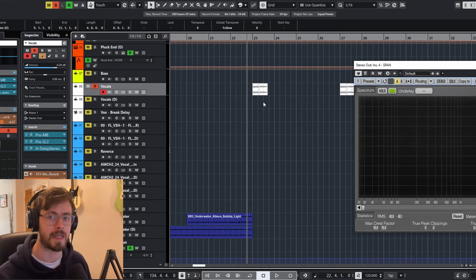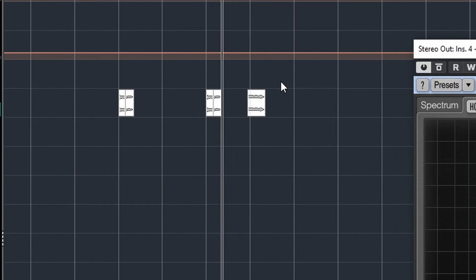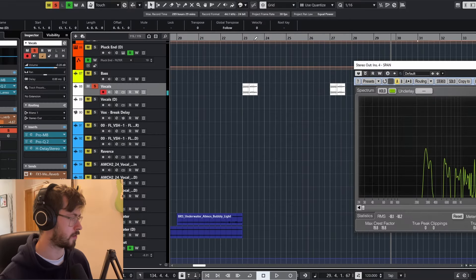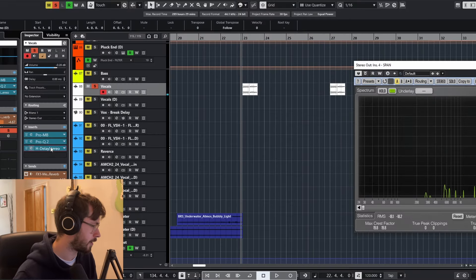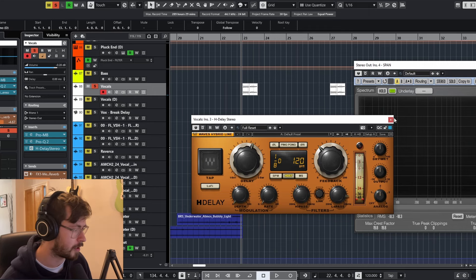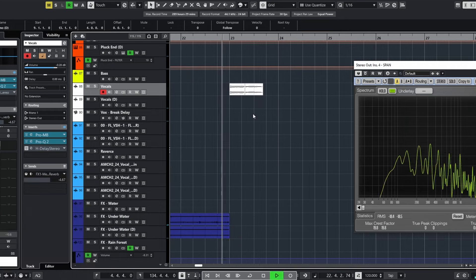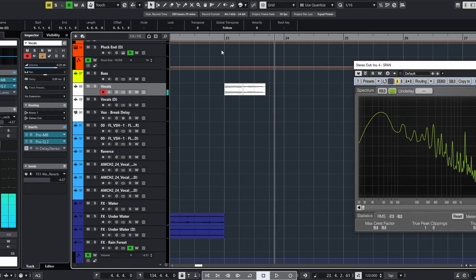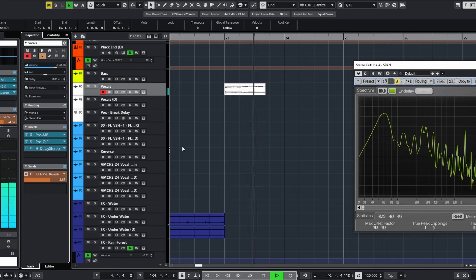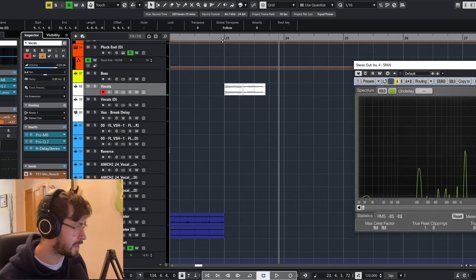We've also got vocals here, which are the main focus of the song as we get to the drop — just a vocal sample with lots of reverb and delay on it: one-over-eight dotted delay and one-over-eight delay. If I take the reverb and delay off and play it in context, and then put them back on, you can really hear how it fills out the sound.